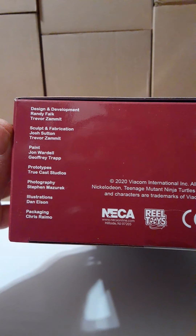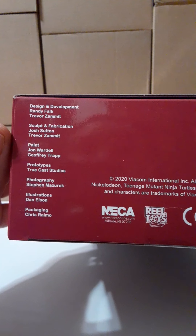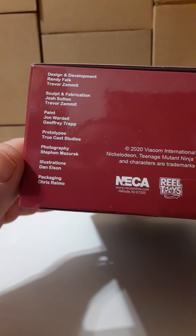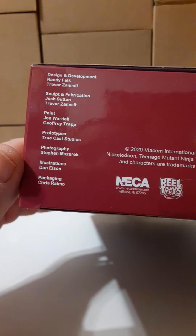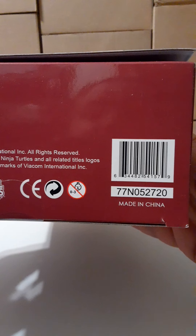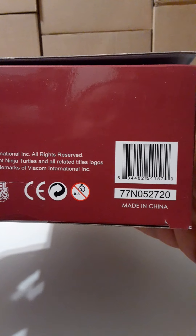Here's the bottom. It gives a call out to the designer in development, sculpt and fabrication, paint, prototypes, photography, illustration, and packaging. There's some information including NECA and Real Toys. Here's the UPC if this helps you track it down. Made in China.